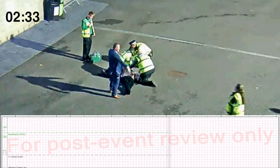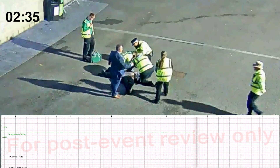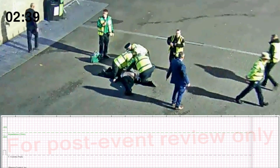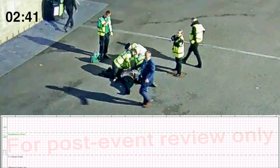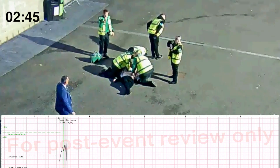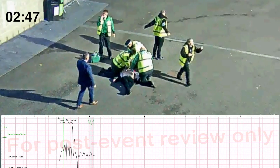Apply pads to bare skin exactly as shown in the pictures. Press pads firmly. Apply pads to bare skin. Do not touch patient.